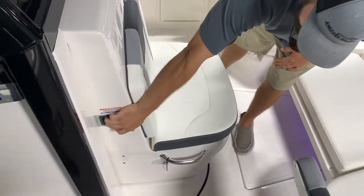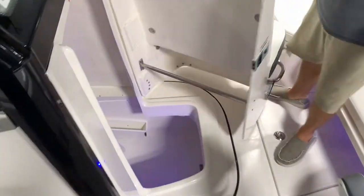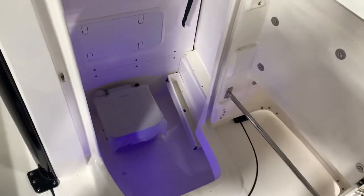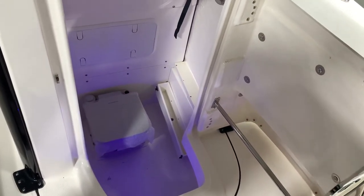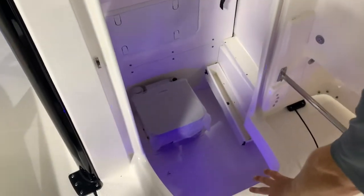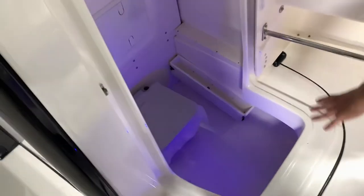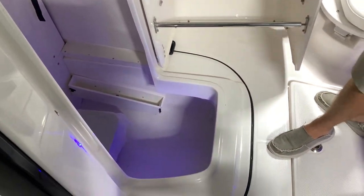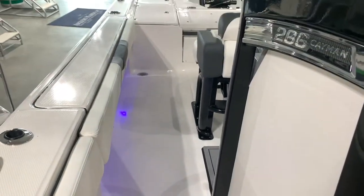This is your standard Robala head access — one of the key features. Very, very large access door. You're going to have the standard port-a-potty. Your fresh water tank actually sits right here in between this access hatch and your head. You can see the blue LEDs throughout the boat, looking very nice at night — a very nice ambiance.